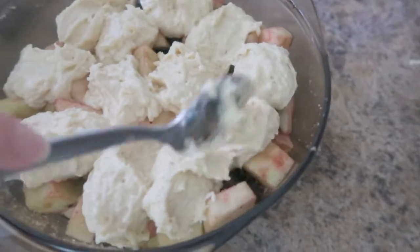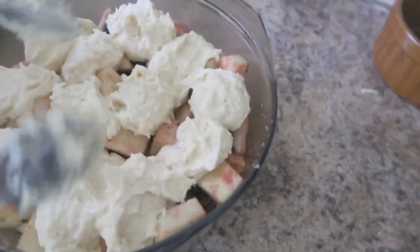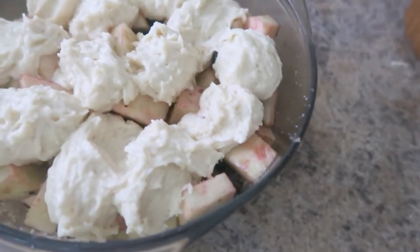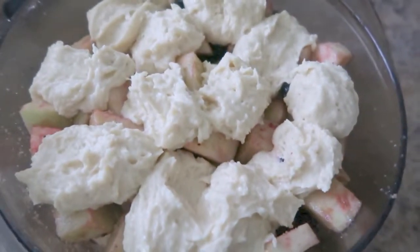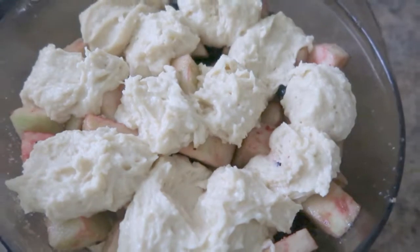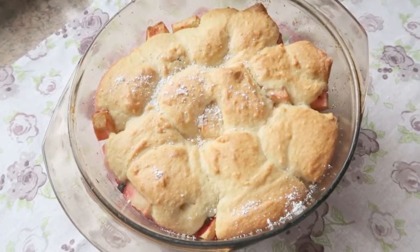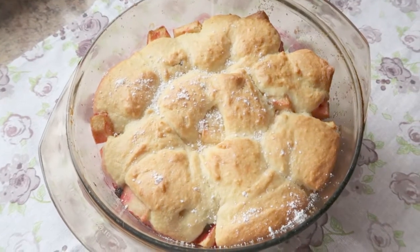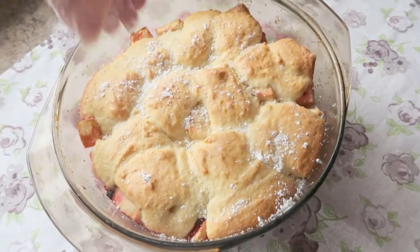We are now going to stick this into the oven for about 30–35 minutes until the dough is golden and the fruit is bubbling. Now the cobbler is out of the oven and we shall sprinkle on the icing sugar and prepare it for the taste test.